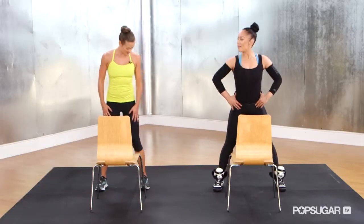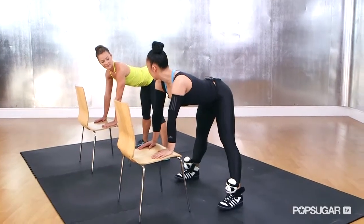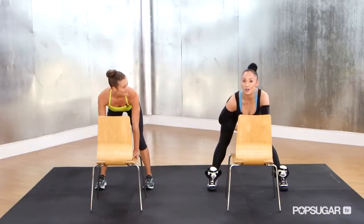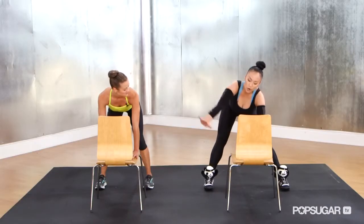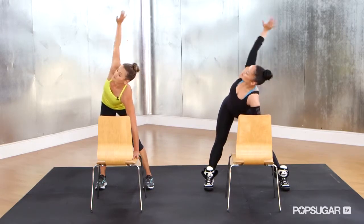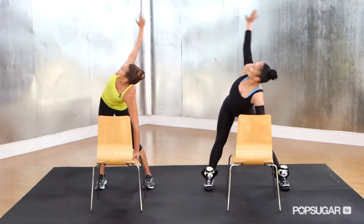The second move of the chair workout is going to be the open back. You're going to stand about a foot away from the seat of the chair. You're going to reach your hands down to a flat back, and the best way to get a really good stomach is rotation in the trunk. We're going to rotate that right arm to the ceiling, pulse back — one, two, then bend twice.